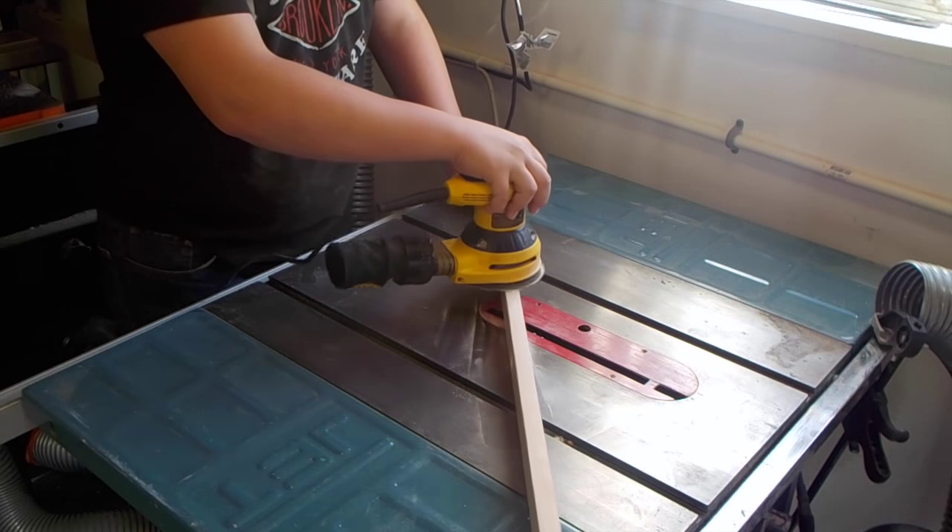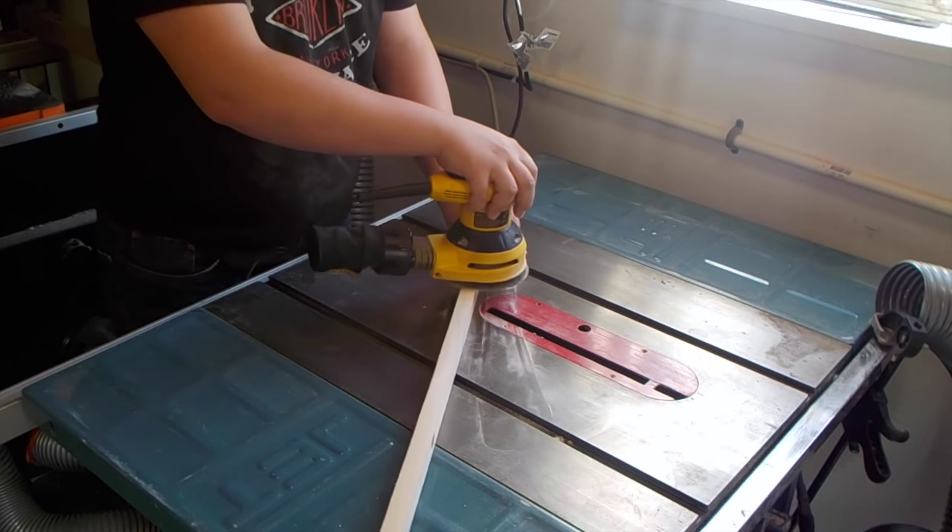I'll go ahead and give all the pieces a quick sand just with 150 grit on the random orbital sander.